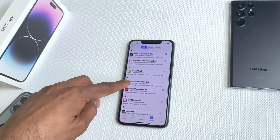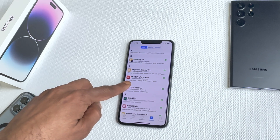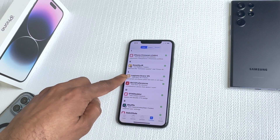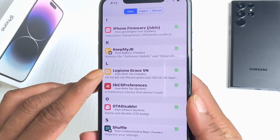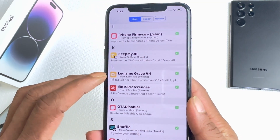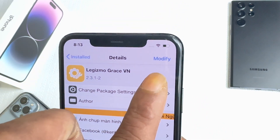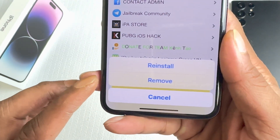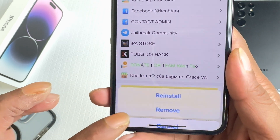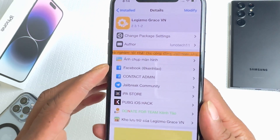From here, these are all the packages installed on my device. The one we are looking for is Gizmo — Gizmo Grace. Let me bring the phone a little bit closer so you can see it. This is the tweak you need to install, and it's already installed on my device. If we look at the top right corner and click Modify, it says reinstall or remove, confirming it's already installed.